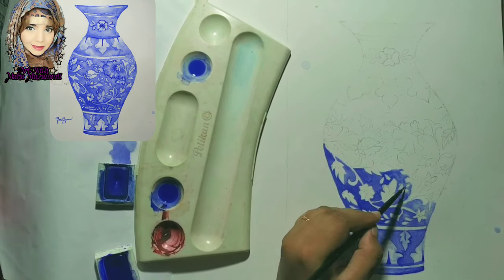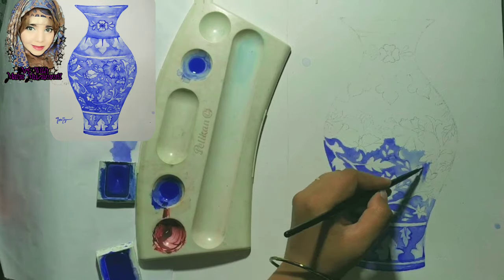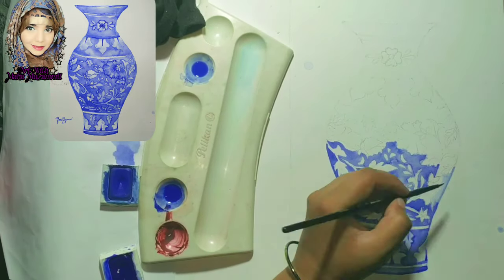As a beginner, I know watercolors are a little difficult. Watercolors are very interesting, but you should have good experience. We use this technique — it is called wet into wet.